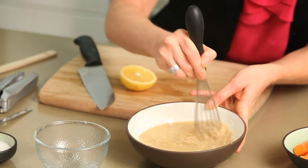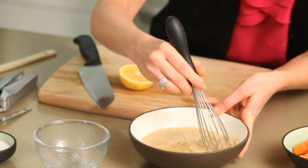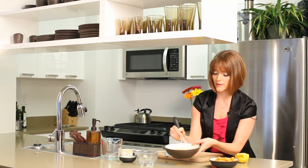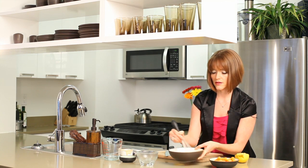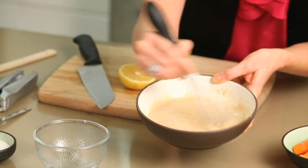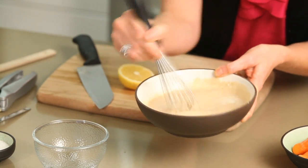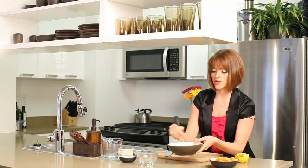So now we're just going to whisk this slowly, and again we're going to eventually add in about a third of a cup of water, but sometimes, depending on how juicy your lemons are, you may not need it. As you whisk the dressing together, it's going to change colors — it actually gets lighter. I don't think I'm going to use all of the water today because it's getting a really nice consistency, so be sure to add your water just a little at a time.